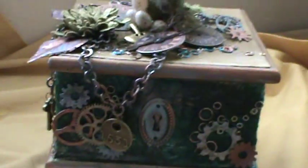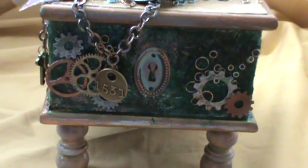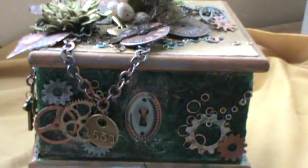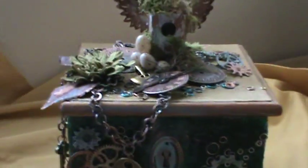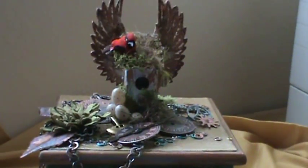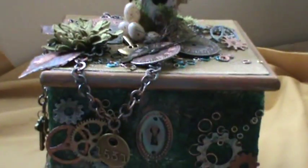I wish I had taken a before picture of this box because I got it at the Goodwill for 99 cents. It was covered in cloth - like a navy blue cloth with gold stars, a celestial pattern, something you would have probably seen in the 80s. Anyway, I'll start with the roof.